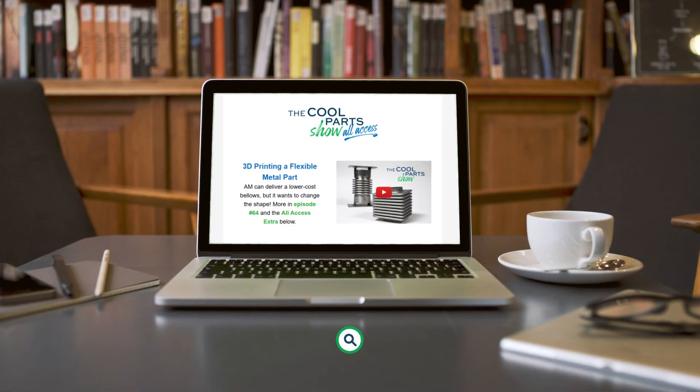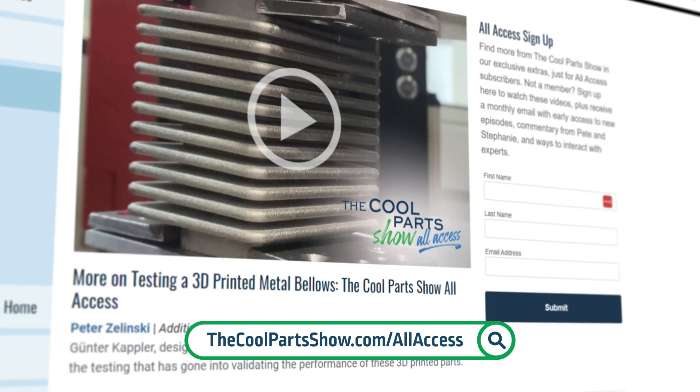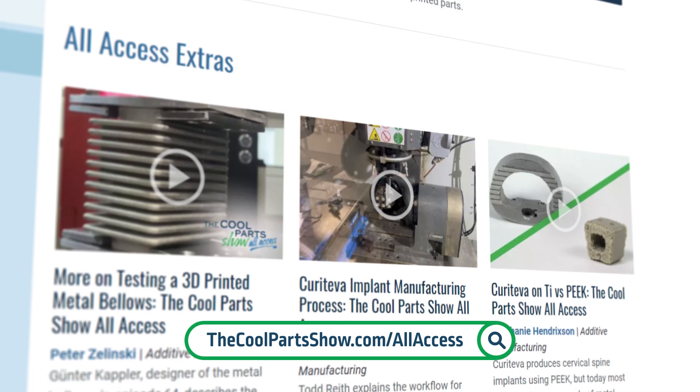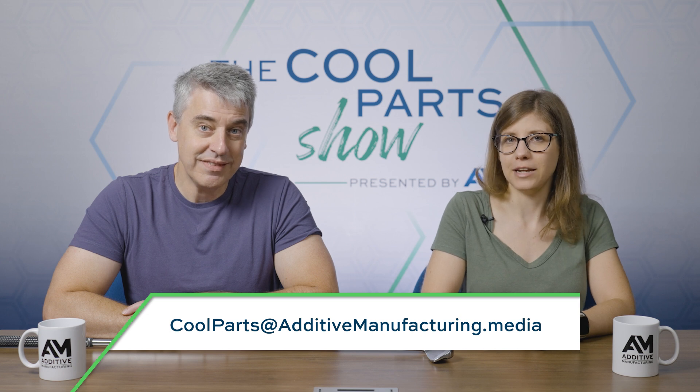Our All Access members got to hear Ryan talk about additive manufacturing lessons learned that they've carried forward. If you'd like to hear that, joining All Access is free and simple to sign up: thecoolpartsshow.com/allaccess. And if you have a cool part you'd like to see featured, please email us at coolparts@additivemanufacturing.media.